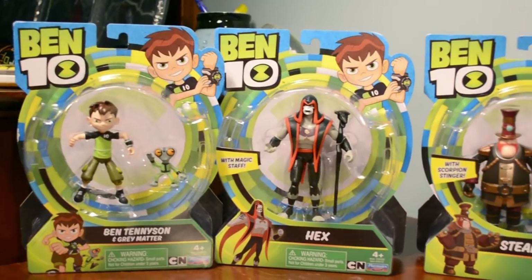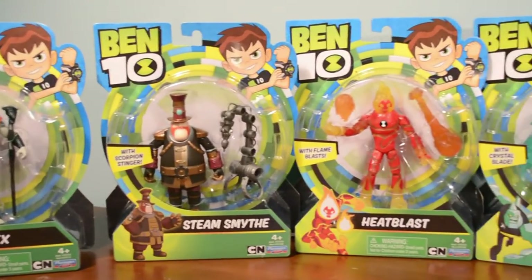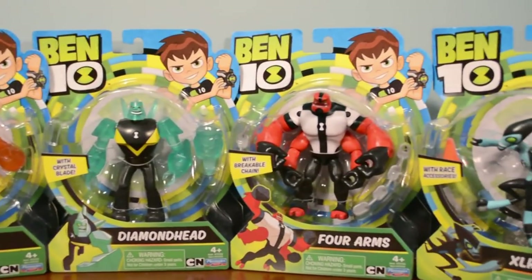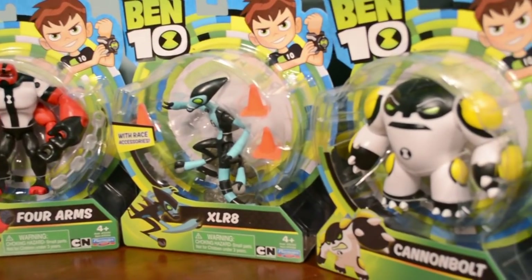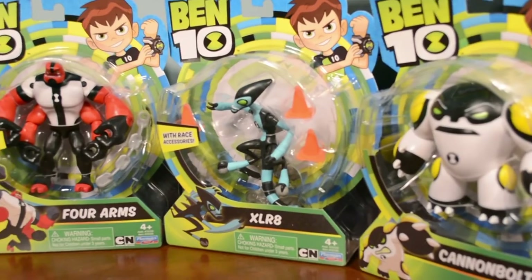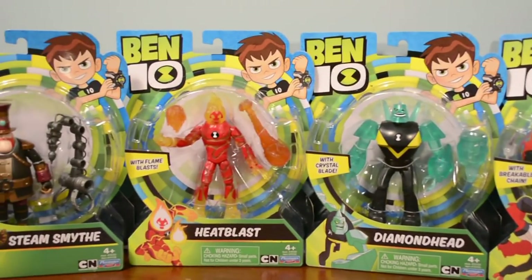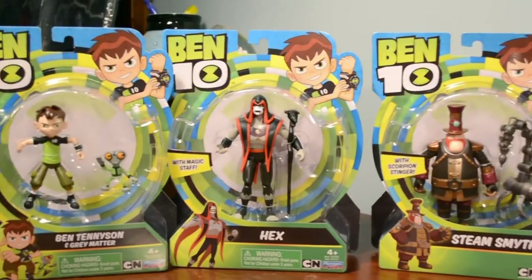So these figures retail for about $8.99 U.S. dollars. These are available at your local Toys R Us stores or ToysRUs.com. I'm recording this now on May 30th, and the toys really shouldn't be released in Toys R Us stores until June 1st, but they already have them on store shelves and on their website. So you guys can go ahead and buy them. I would recommend going to your store right away before these guys sell out, because I have been seeing them sell out — these are some pretty awesome figures.